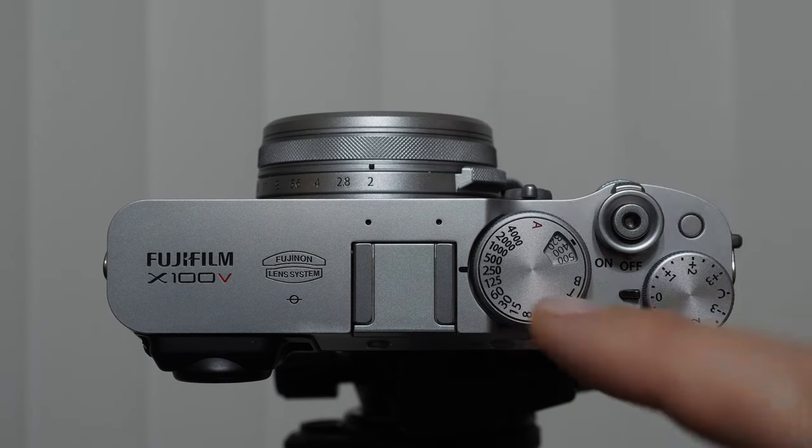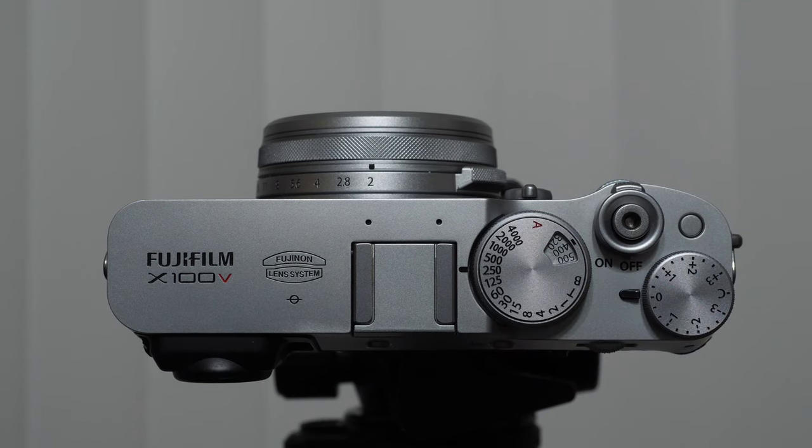In the beginning, I believe it's easier for beginners to just have your ISO set, because otherwise the camera is going to be making changes. But there is a time and place for automatic ISO. While we're here, I want to point out some of these other physical controls.